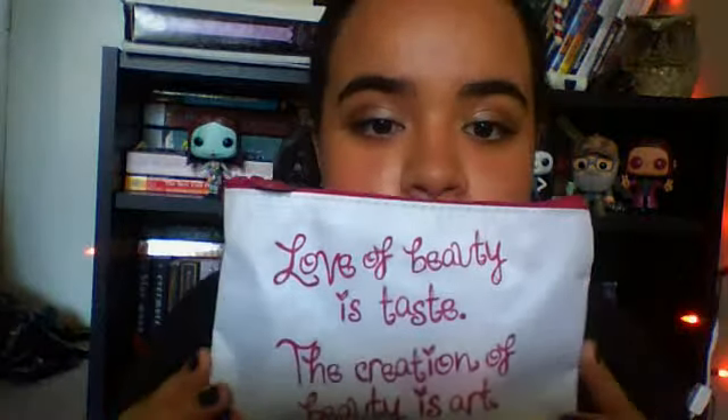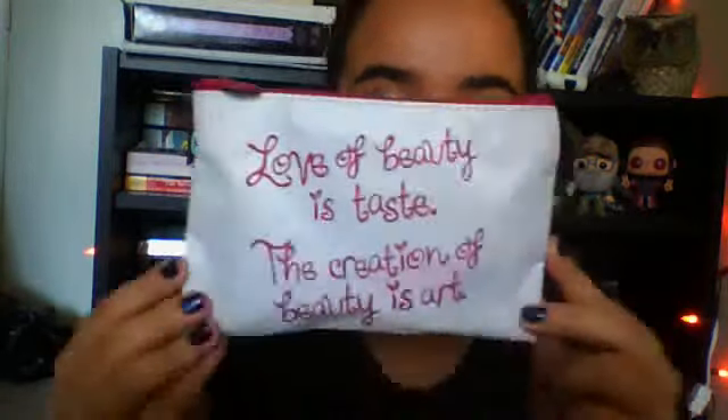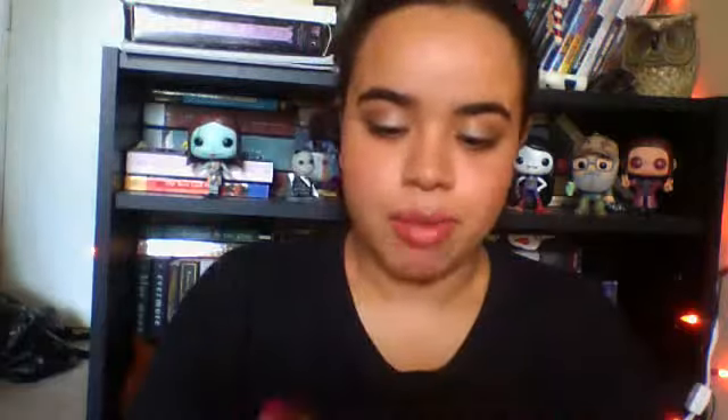Let's get to the video. Here is what the Ipsy Glam Bag looks like. It says, 'Love is beauty, love of beauty is taste, and the creation of beauty is art.' It's very simple but very beautiful — it almost reminds me of a red velvet cupcake because it's white and red. Here's the red zipper, and it has the Ipsy logo on here.